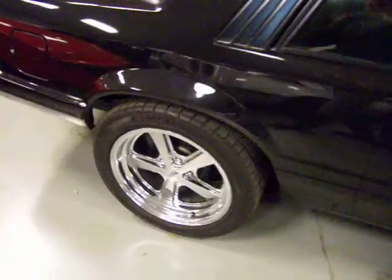Here we have a 1986 Mustang Fox Body Coupe. As you can see, it paints very nice. Five lug conversion, five liter. Super nice all the way around.